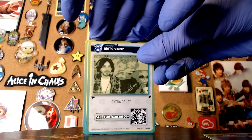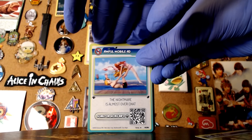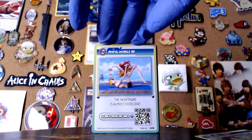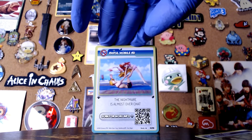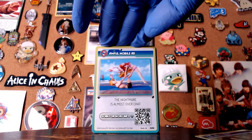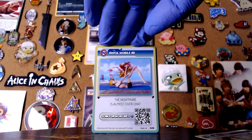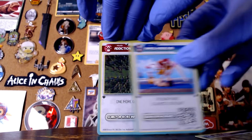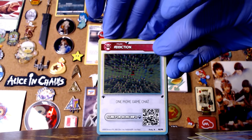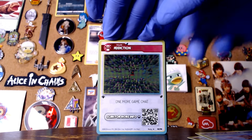8-bit Vinny, extra crust. Awful mobile ad — the nightmare is almost over chat. Okay, hang on — I know you don't want to hear this anymore, let me get rid of the white belt. I've been having an issue with this camera anyway, I think I'm gonna buy a new one. That way I can complain less. Awful mobile ad — the nightmare is almost over chat. It's so checkerboarded. Turn off the awful cold light. It's warm. See, it's like not that cold.